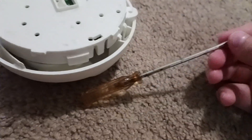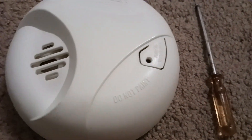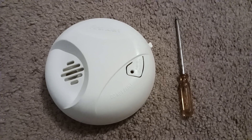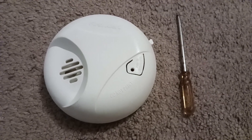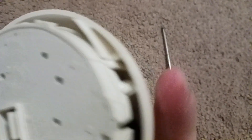So today in this video we are going to be checking to see what's inside this smoke detector. And yeah, to learn more about smoke detectors and how they work inside, look around your house and find smoke detectors that have clips like this.